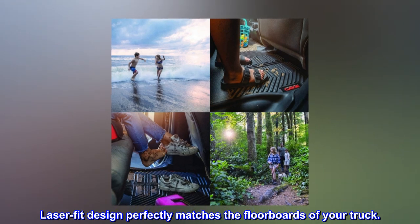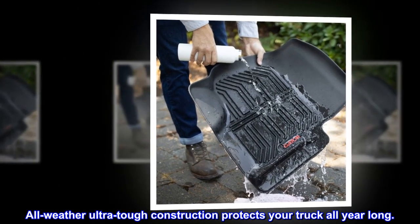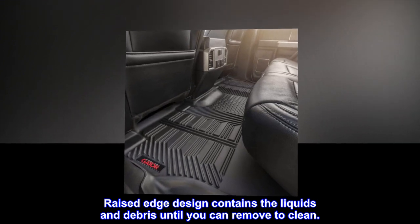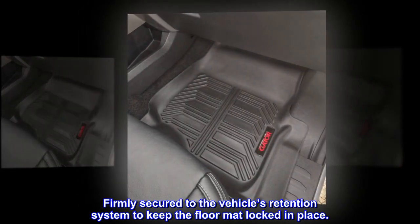Laser-fit design perfectly matches the floorboards of your truck. All-weather ultra-tough construction protects your truck all year long. Raised-edge design contains the liquids and debris until you can remove to clean. Firmly secured to the vehicle's retention system to keep the floor mat locked in place.